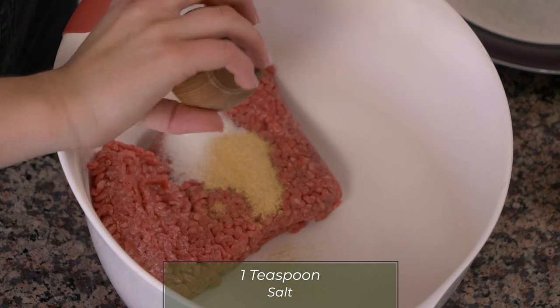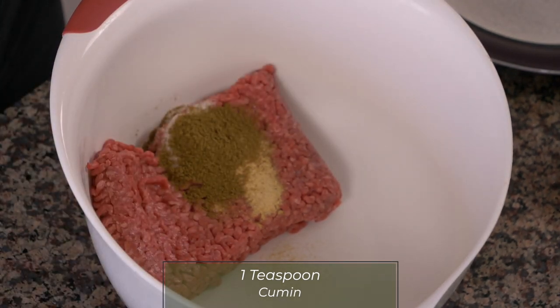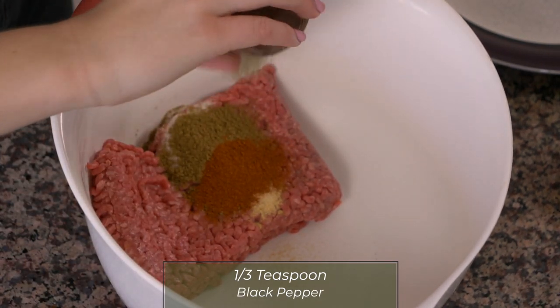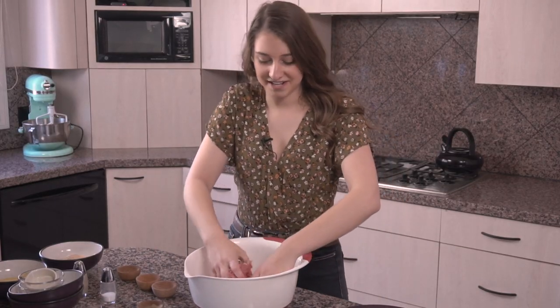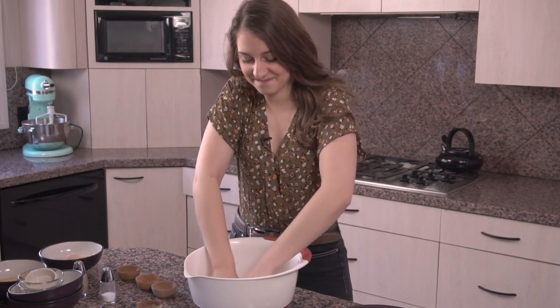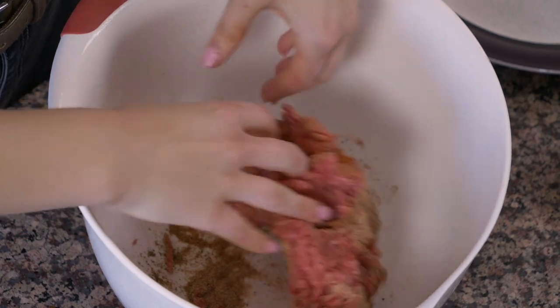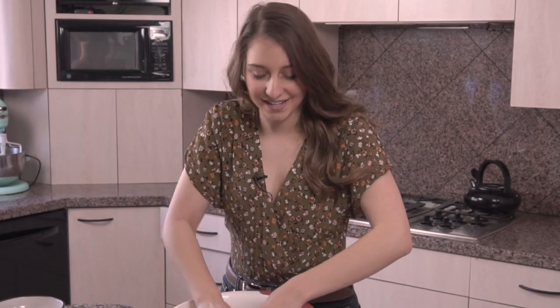One teaspoon of salt, one teaspoon of cumin, a half teaspoon of paprika, and a third teaspoon of black pepper. Now we get to mix it up with our hands and mix all of the seasonings in — just squish it all together and make sure the seasonings get spread around. I used to do this for my mom all the time when I was little when we would make meatloaf at home. She'd give me the meat and I would mix it with my hands, and I thought that was the best part of cooking dinner.